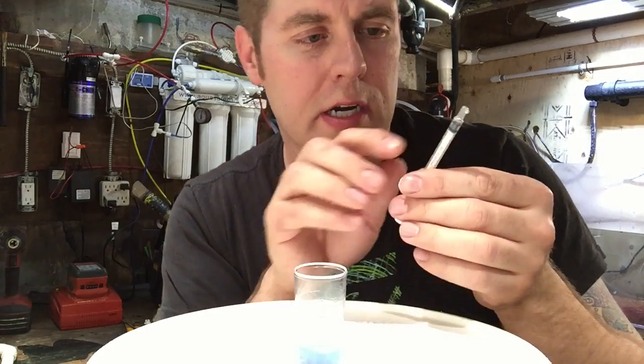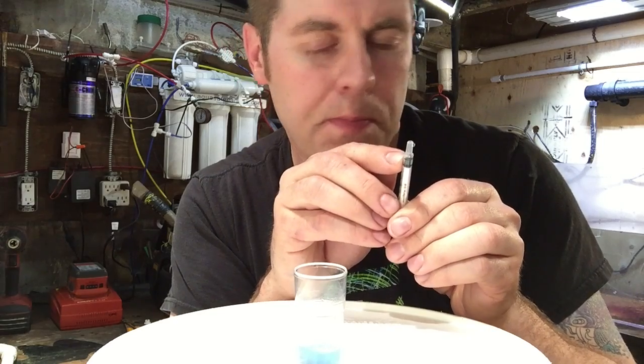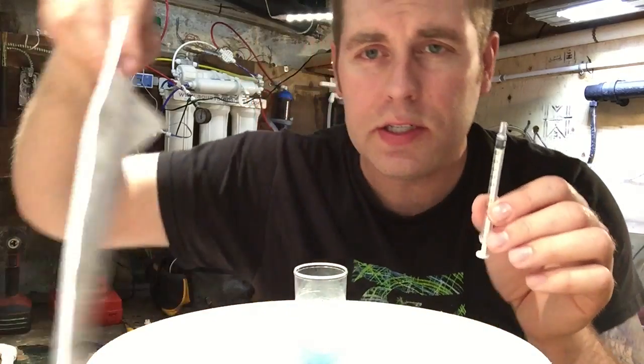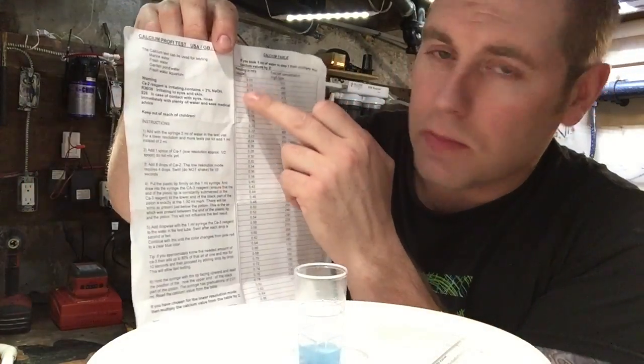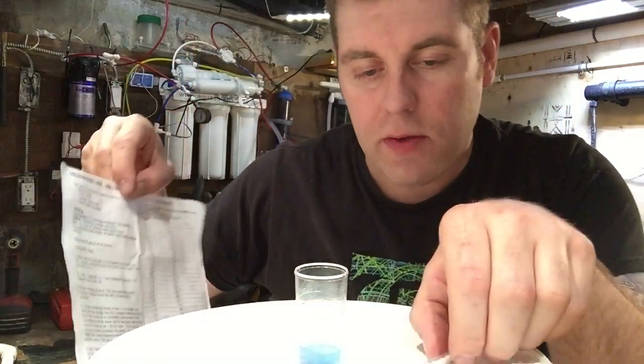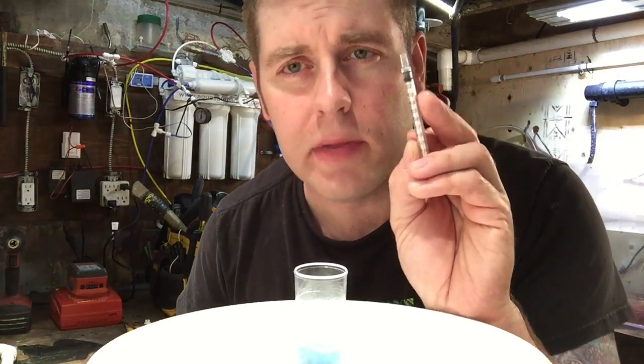So what we do now is look on our syringe and see what it's at. My calcium is pretty good — it's pretty high. It's at about 0.08 on my syringe. I'm gonna look at the chart that comes with the kit. The chart has all the syringe numbers on the left-hand side and parts per million on the right-hand side. At 0.08 on the syringe, that reads 460 ppm. So I'm about 10 parts per million higher than the ideal range, but that's not too bad — I'm pretty happy with that. At least I know my calcium level isn't low and my corals aren't starving for calcium.